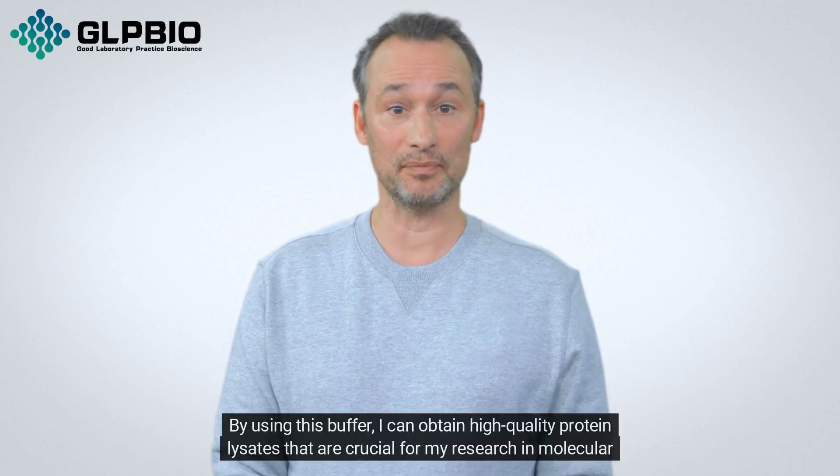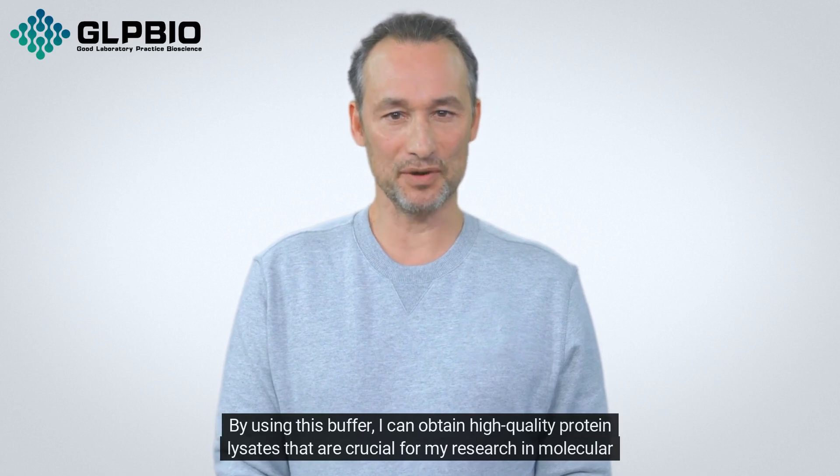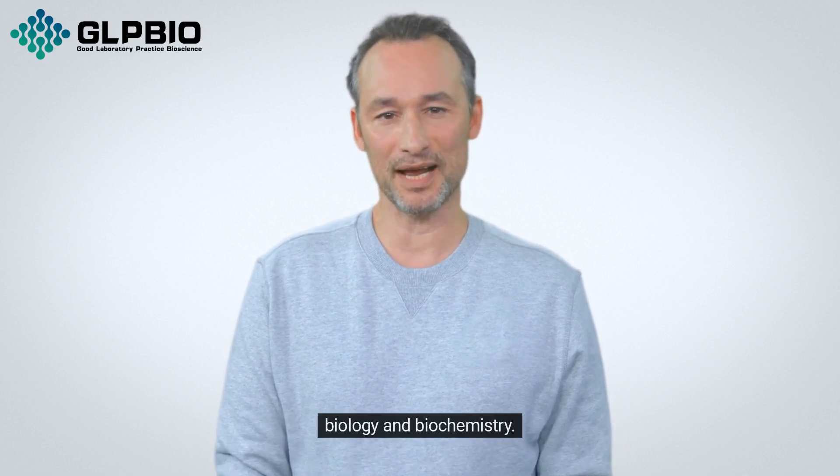By using this buffer, I can obtain high-quality protein lysates that are crucial for my research in molecular biology and biochemistry.